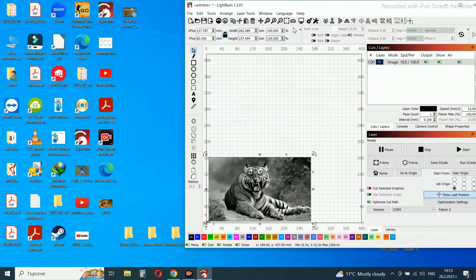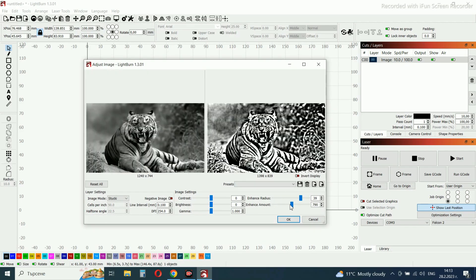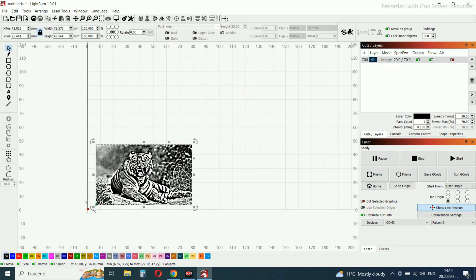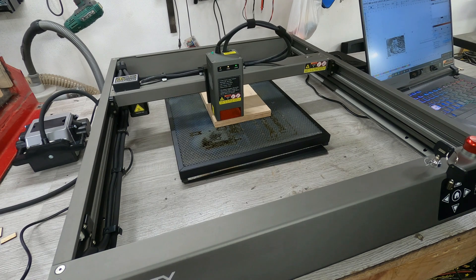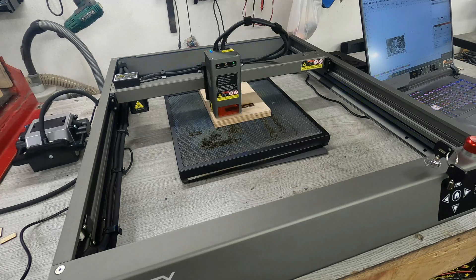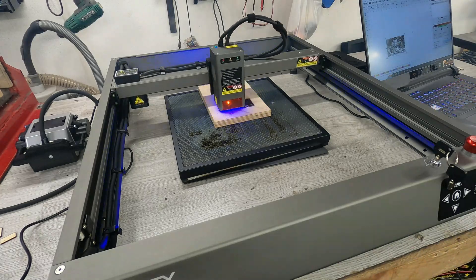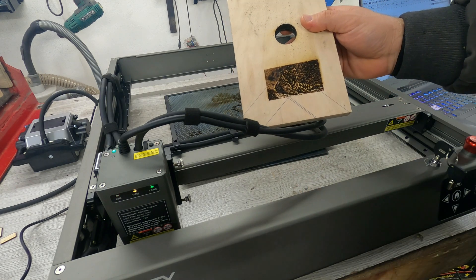Now I am going to engrave on a wooden material. It is very important when engraving: do not use air, or use only a very little bit of air. Position the laser and start engraving. You can see with proper image adjustment what a wonderful picture is being engraved.